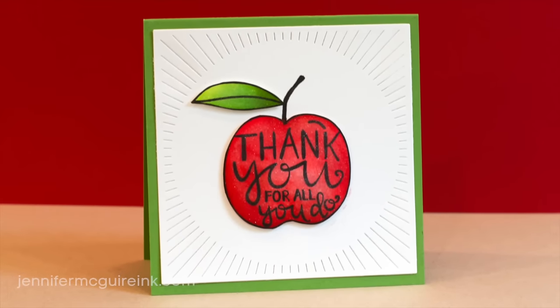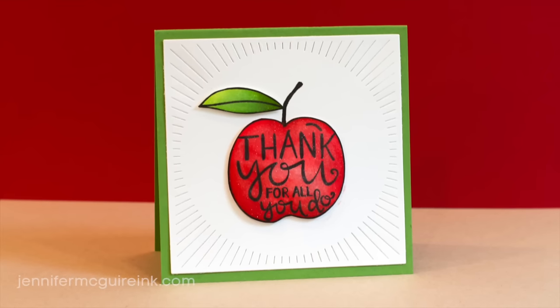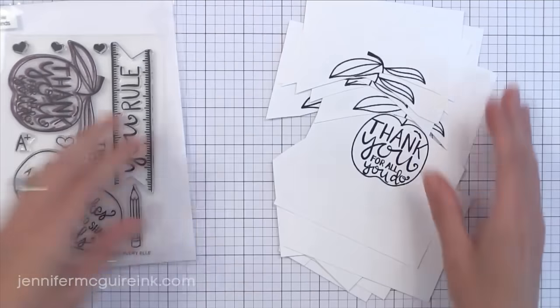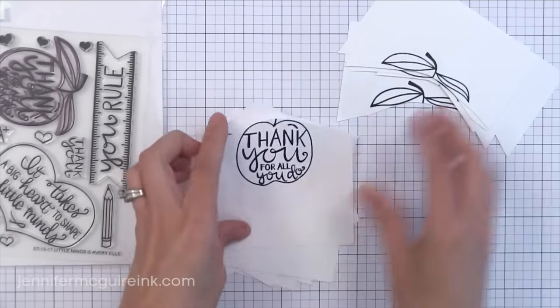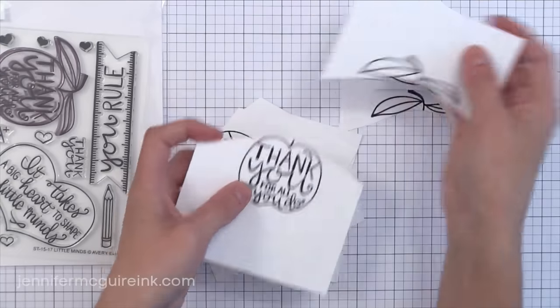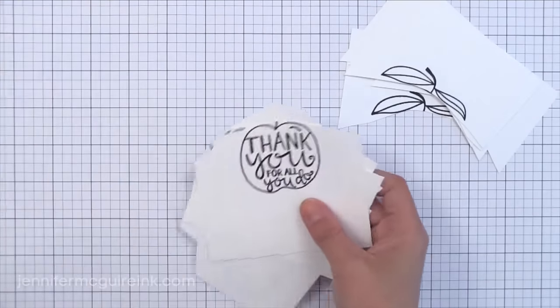I'm using one of Avery Elle's new stamp sets called Little Minds. It is the absolute perfect teacher set. I make a lot of teacher cards so I'll be using this set often. I stamped the apples on some white Nina cardstock using Hero Arts black dye ink, and I cut the apples separate from the leaves so I can color them separately. I'm going to do all of the coloring at once.